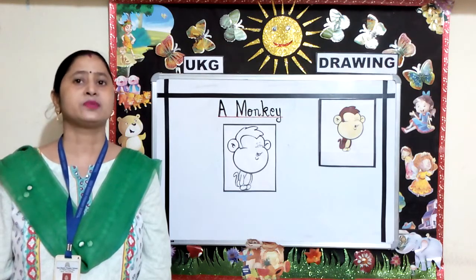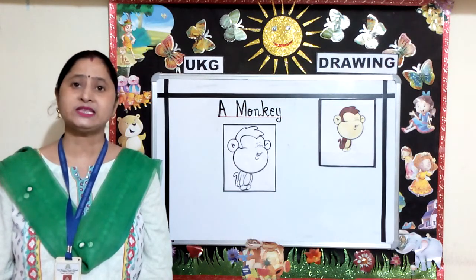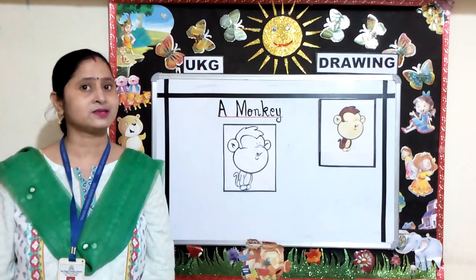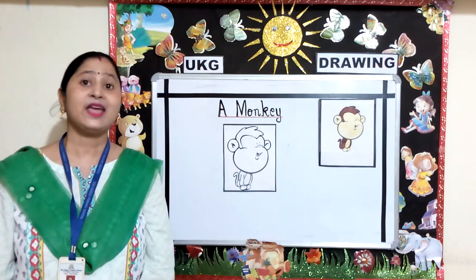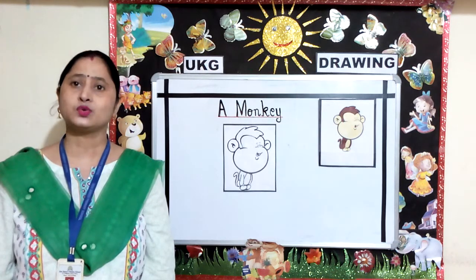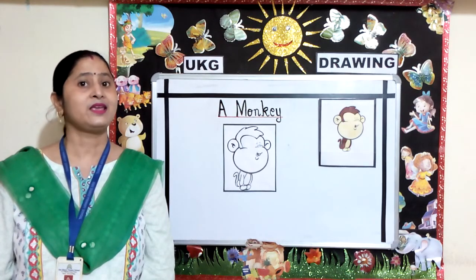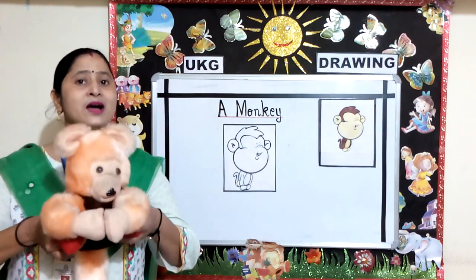Children, I'll give you some clues — with the help of these clues, name this animal. This animal has a long tail. It swings from one branch to another on trees. It chatters. Now tell me the name of this animal. Yes, it is a monkey.